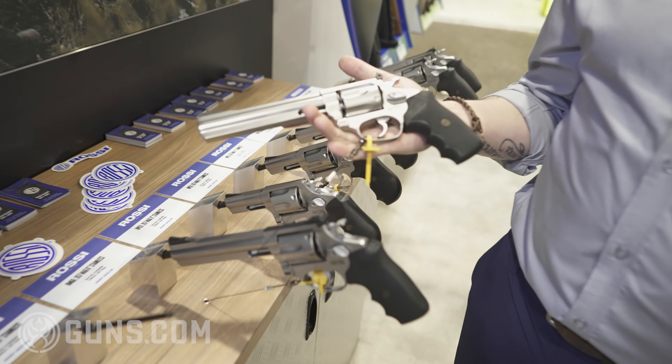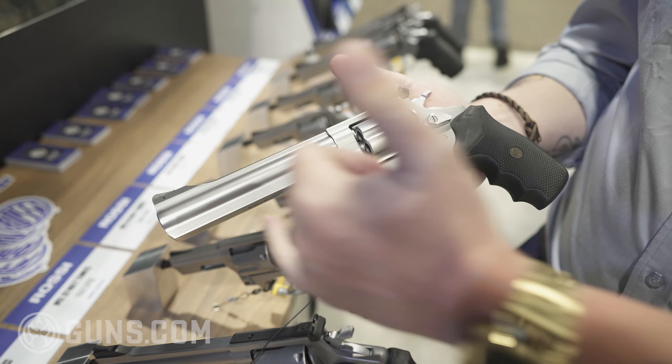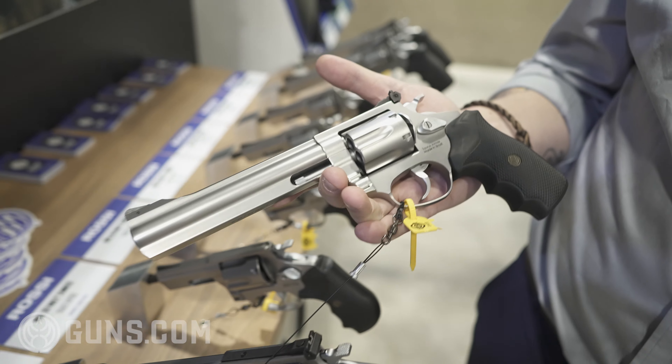This is everything that you want in a 6-inch 357 Magnum revolver — stainless steel finish, brushed, looks really nice. You get that nice kind of shine without going too aggressive.